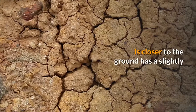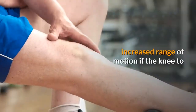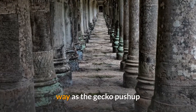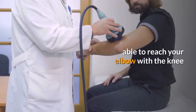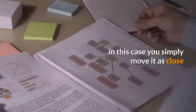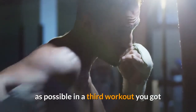The side closer to the ground has a slightly increased range of motion. If the knee-to-elbow push-up on the ground is too hard, you can modify it in the same way as the gecko push-up. If your hip mobility isn't good enough to reach your elbow with your knee, simply move it as close as possible.